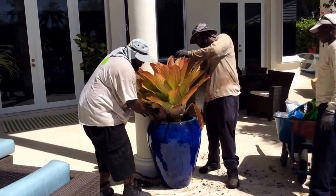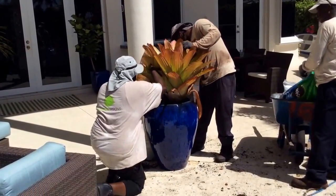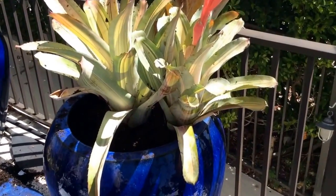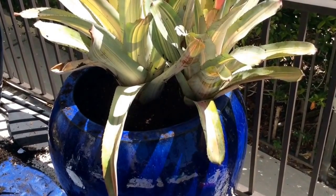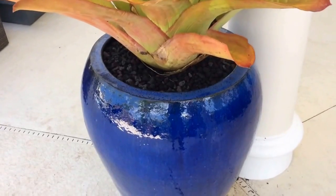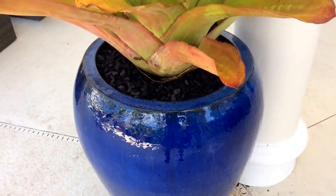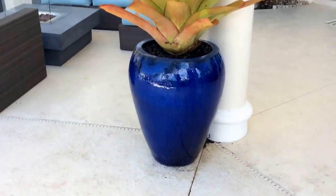We're putting the largest and most dramatic bromeliad in the pot that is most visible from the house. It's really easy to plant — all you do is put the roots underneath the soil and don't pile the soil up too far around the leaves. We top dress the soil with some really attractive black rock, which gives a really nice, neat, manicured look to these planters.